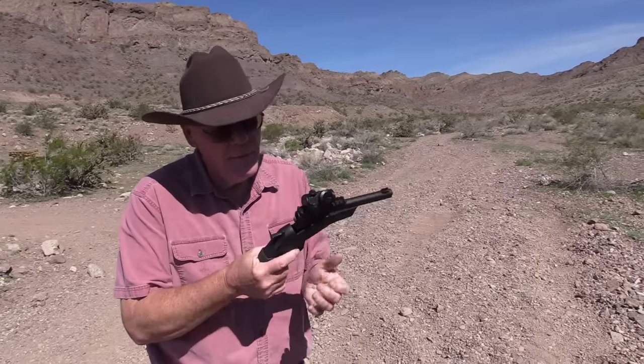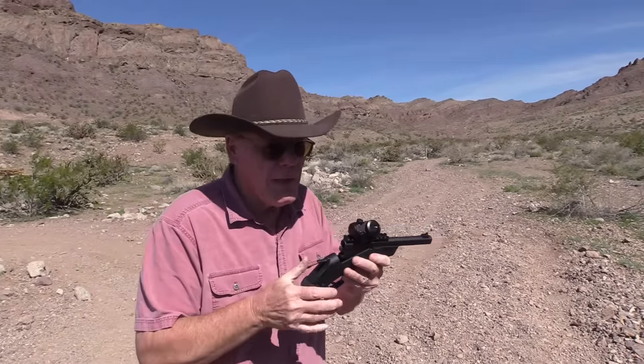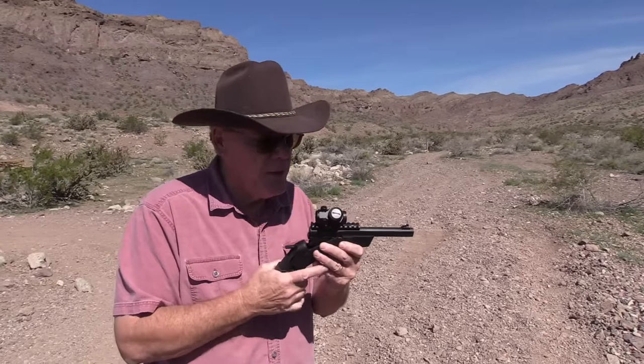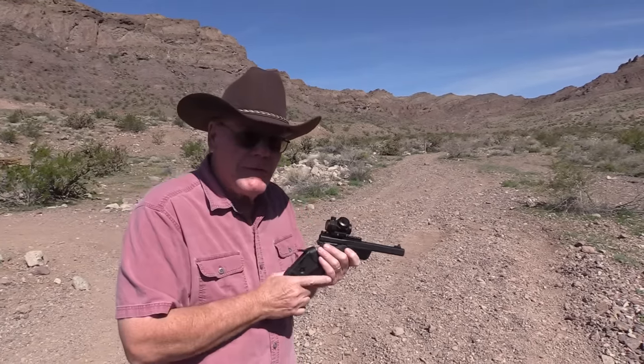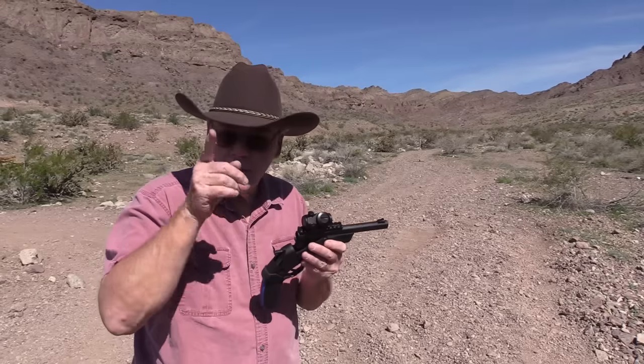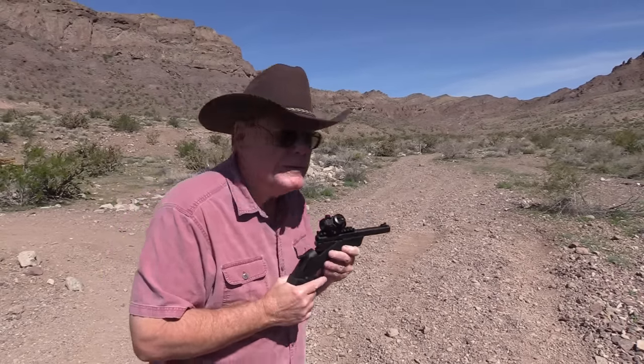I did mount the Bushnell red dot on this. We took a few rounds and I think it's sighted in at 40 yards. I set up a can of shaving cream about 40 yards out. Son, I'm gonna give you one shot to redeem yourself — you up for it? Yep, all right let's do it.